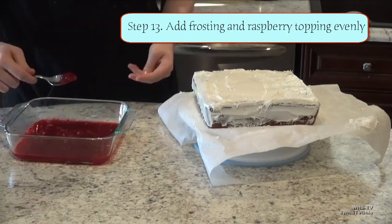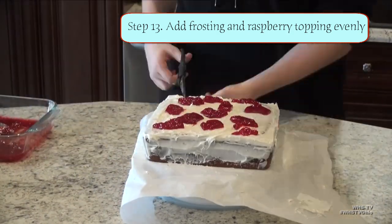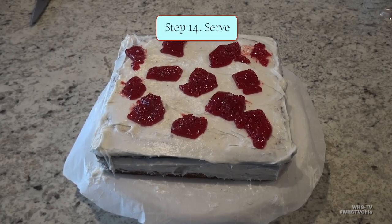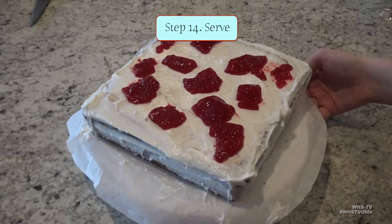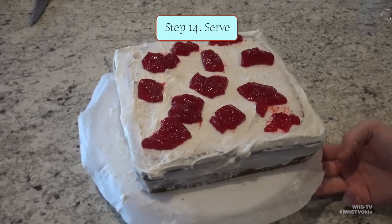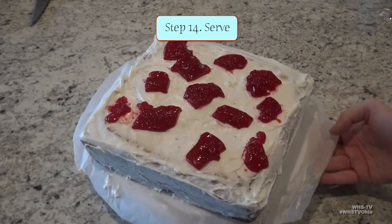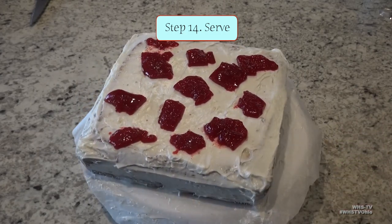Now take your raspberry gelatin, which should have fully set by now, and cut it into little pieces and add it to the top of the cake. I had a bit too much liquid compared to how much gelatin I had, so mine wasn't fully set and kind of fell apart. But if you do it properly, it should come out as Jell-O. Mine doesn't look too pretty because I was rushing when adding the frosting and the topping, so it's kind of uneven. After adding the topping, the cake is done and it is ready to serve. Thank you for watching, and I'll see you next time.